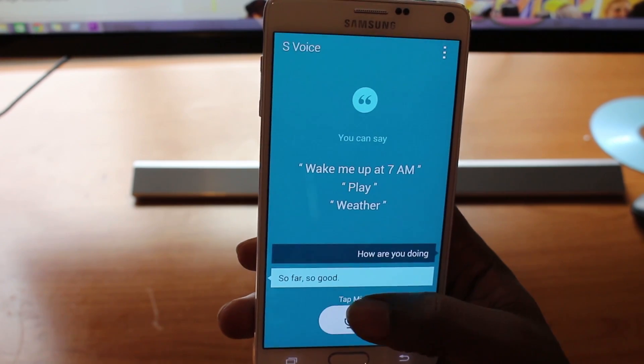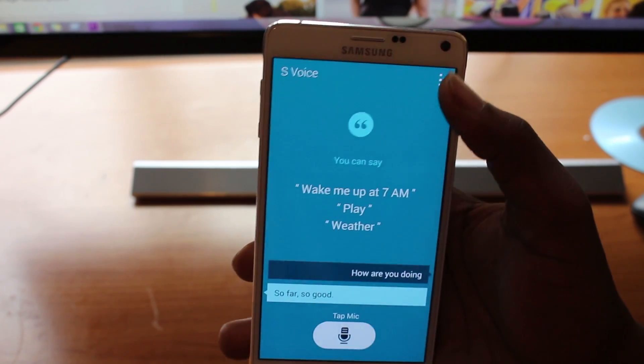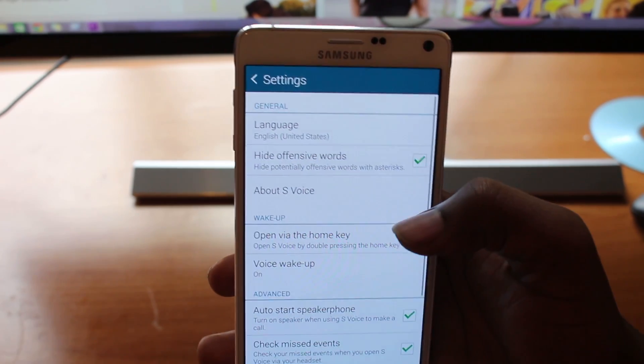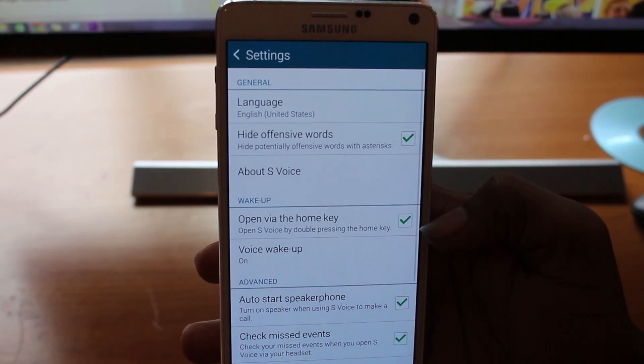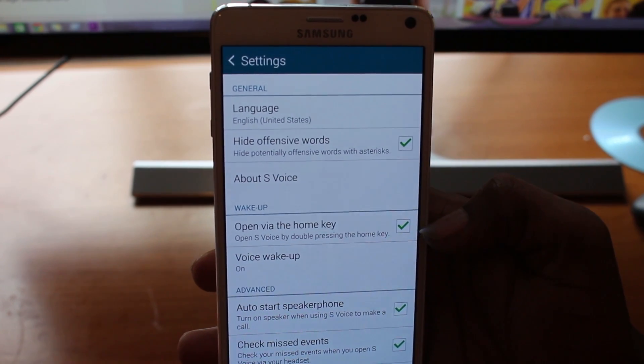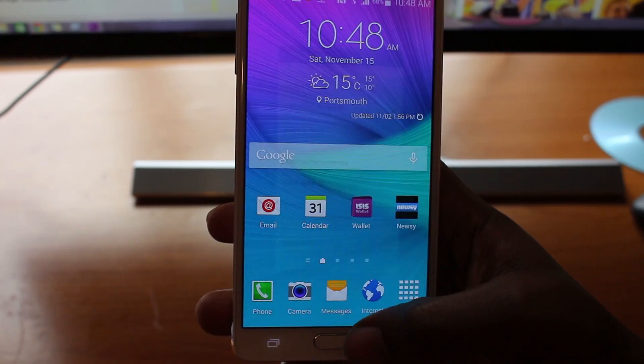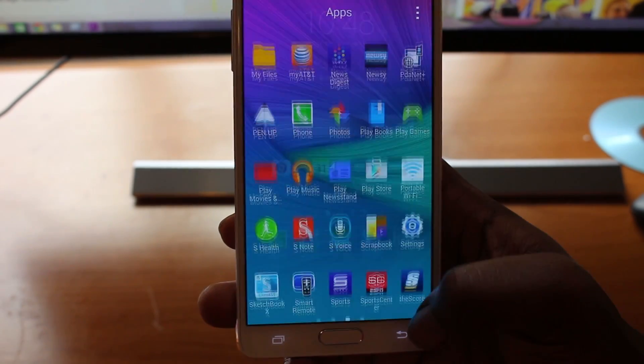To avoid this from happening, you need to go to S Voice, click on the settings at the top, select settings, and disable 'Open via the home key'.